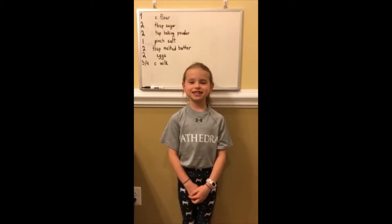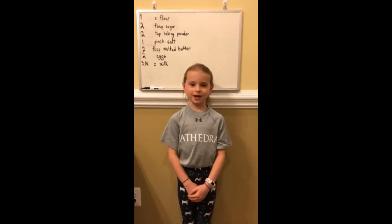Behind me you can see the standard recipe for pancakes. But if we want to double that, we gotta do some math together.